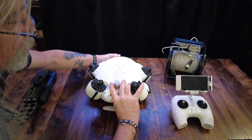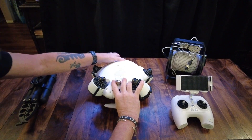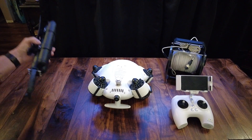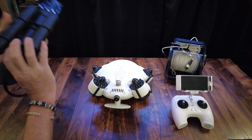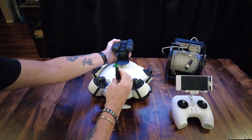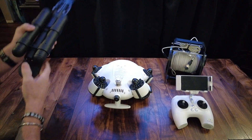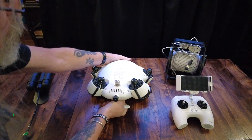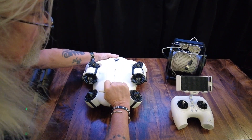On the underside you'll notice a port here — this is where the claw attachment connects. When the claw is mounted it plugs in under here like that. These are the buoyancies.